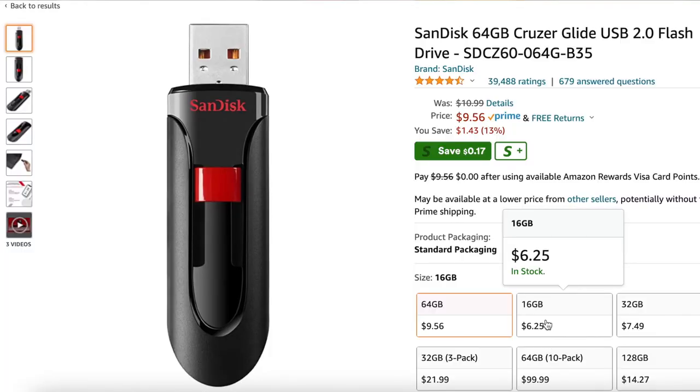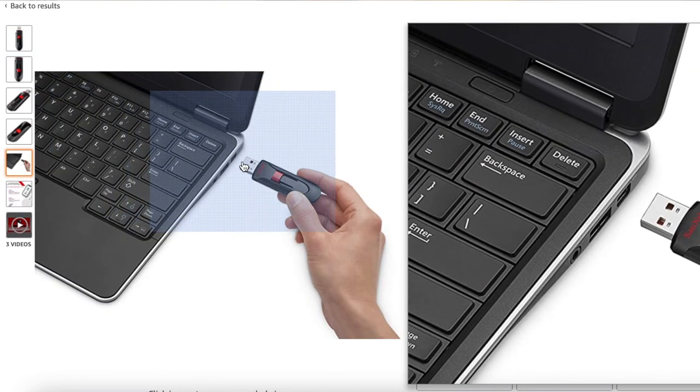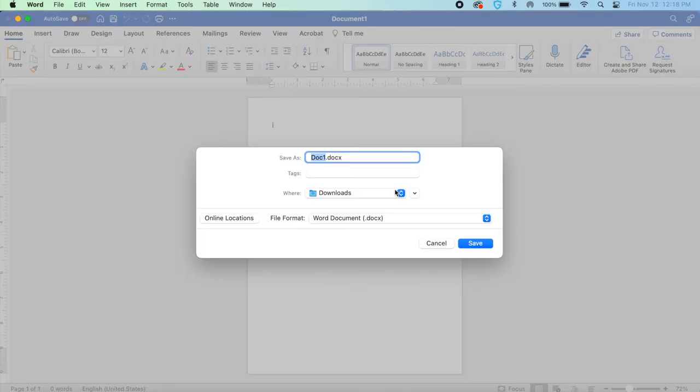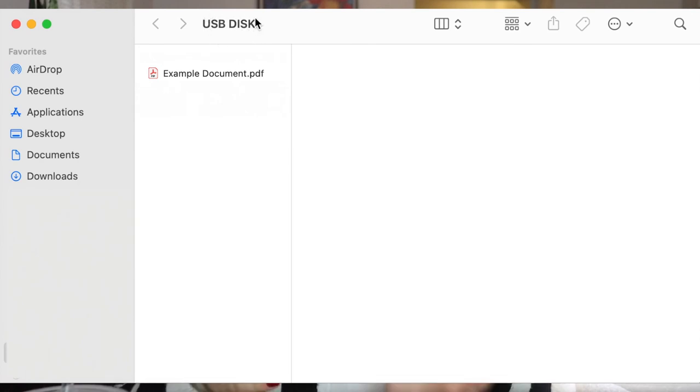Lastly, if you live near a public library, they should have printing services as well, so make sure you check out your local library. If you're still struggling, I'd recommend getting a thumb drive — they're fairly inexpensive if you're just using it for documents. Save your document to the thumb drive, and once it's saved you can take it to a place like FedEx, UPS, or Walgreens, and the people there can help you print.